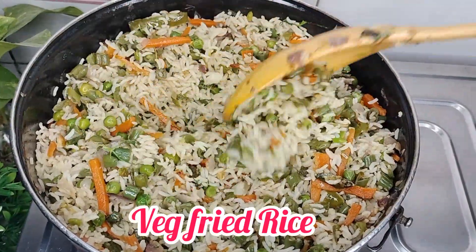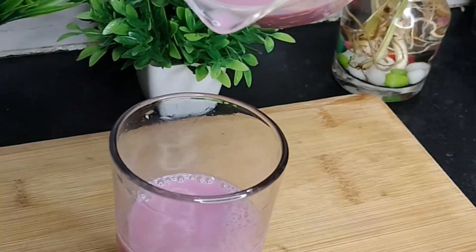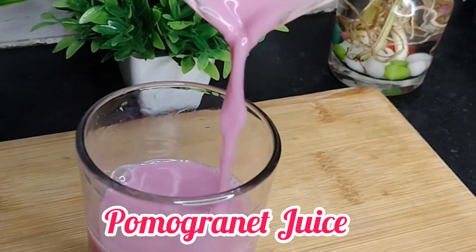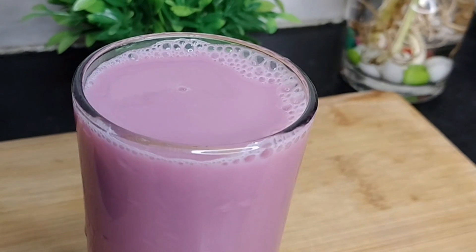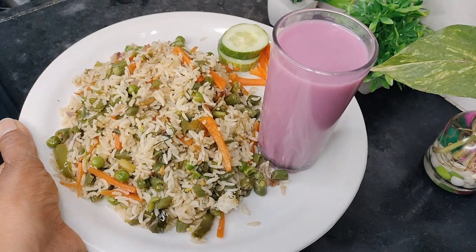Hi, hello, welcome back to my channel. I am Nima Chaitra. In this video, I am going to make a very simple veg fried rice.